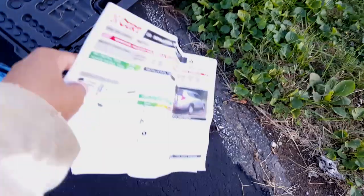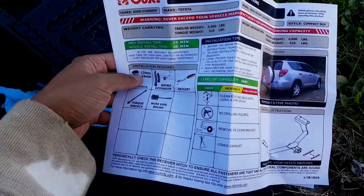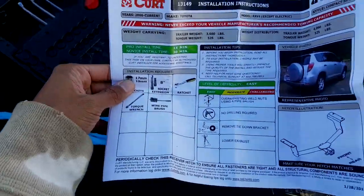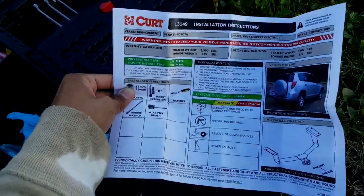It's made in the USA and it came with instructions. It's not exactly the same as the instructions, but it's basically the same thing.